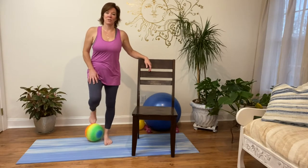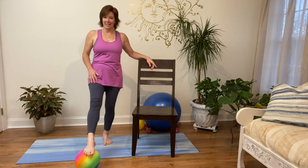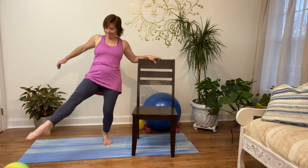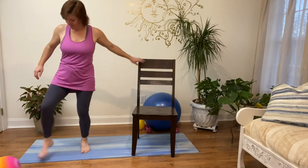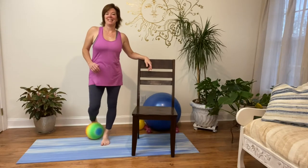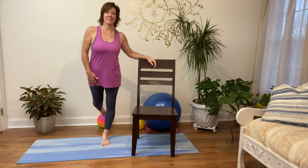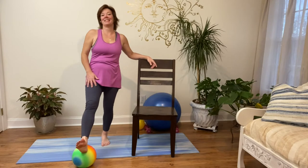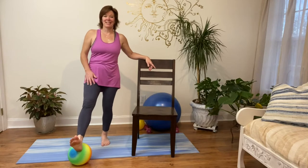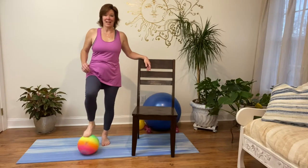As far out as it'll go — just back and forth. Five more: back and keep the ball that way. Five, four, three, two — bring it back behind — one. And bringing it back to center.